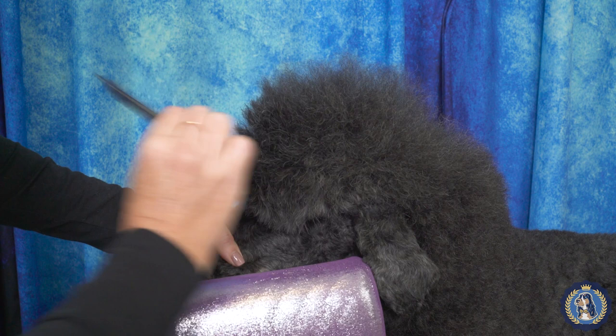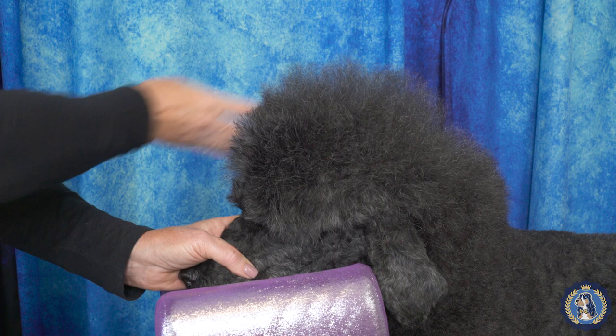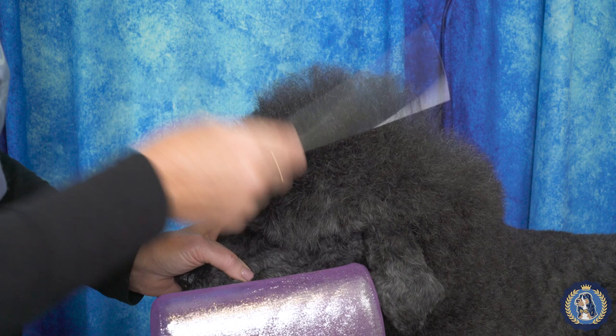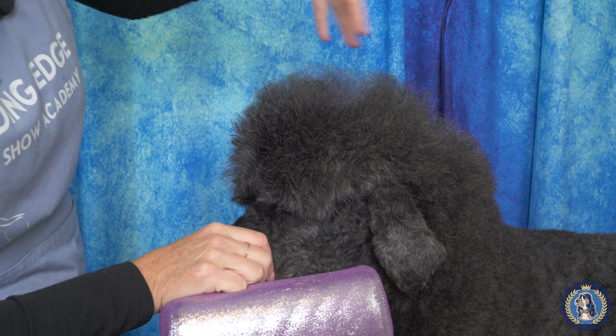Now that I have all those layers in there, I'm just going to go through the top and pull it in the direction that I want. I can tell I didn't get quite enough on this side because I was playing to the camera a little bit too much. I might give a little mist over the entire thing and then just comb it up. It doesn't feel hairsprayed — you can still get your fingers through it.